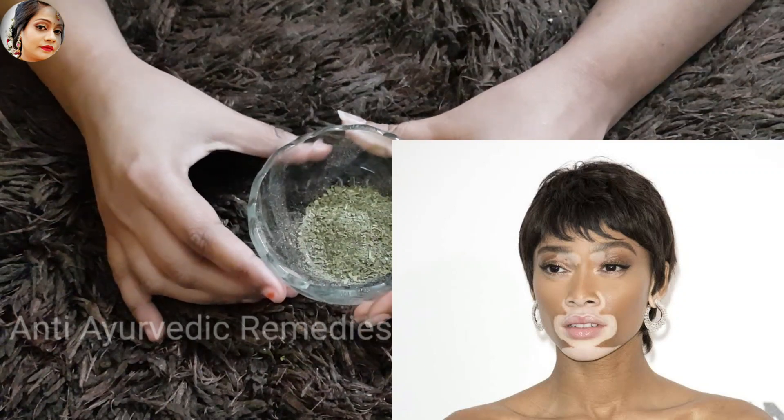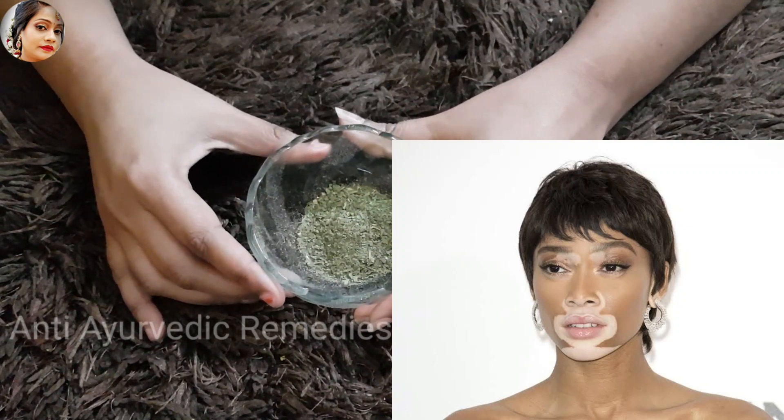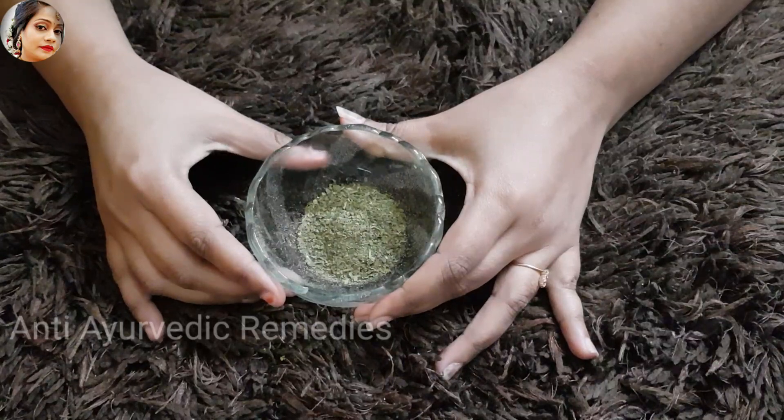We call vitiligo oligoderma — white spots on the skin. Today I am going to tell you a very good remedy for your skin.